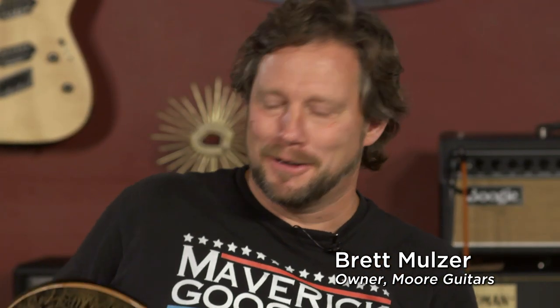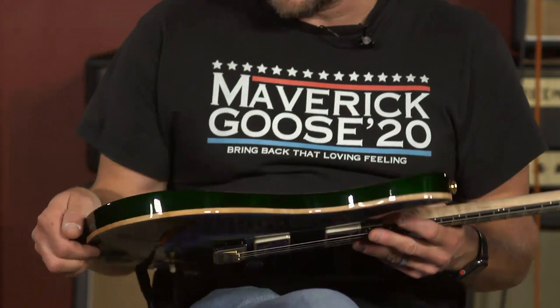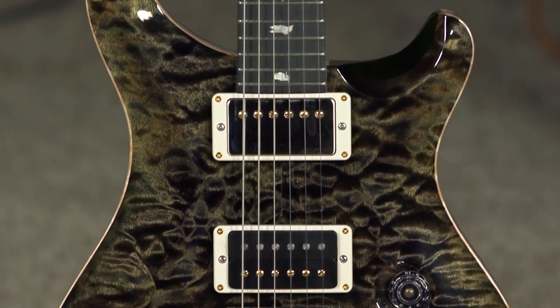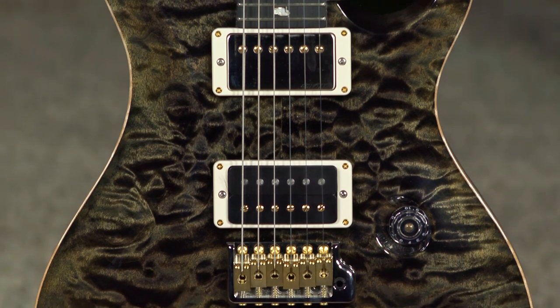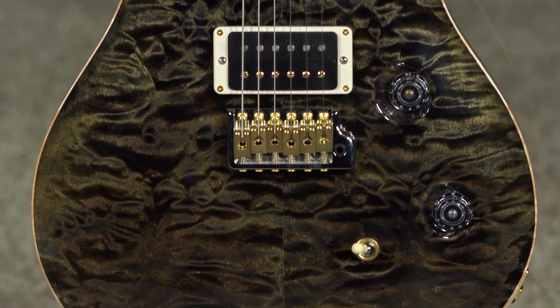Hey everybody, what's up? So I have got a really cool guitar here, but first I'm going to tell you where I'm from: MoreGuitars.com, if you didn't know that already. I have got a pretty special guitar here, and it is a Custom 24 that we just got in from PRS. As with most of our core model guitars, this is a wood library, and it is nothing short of a PRS.